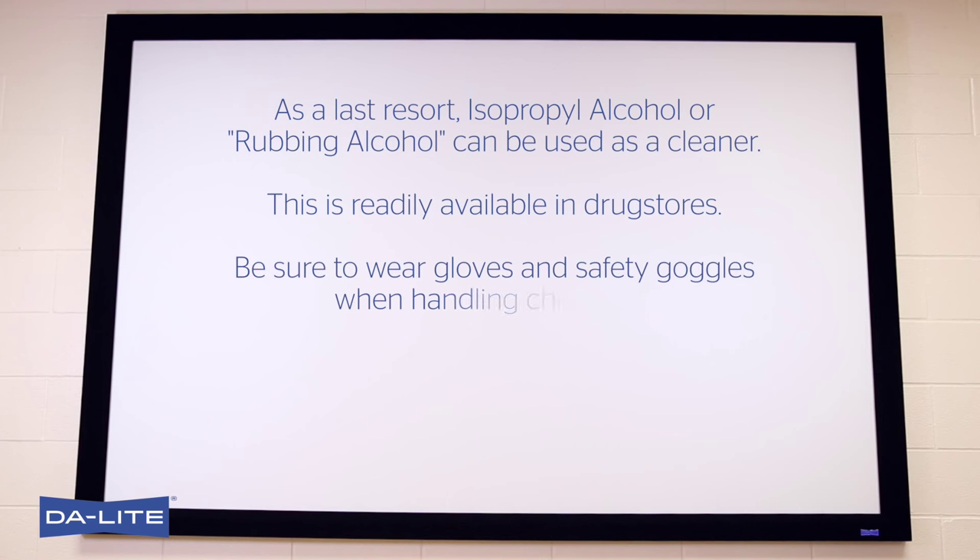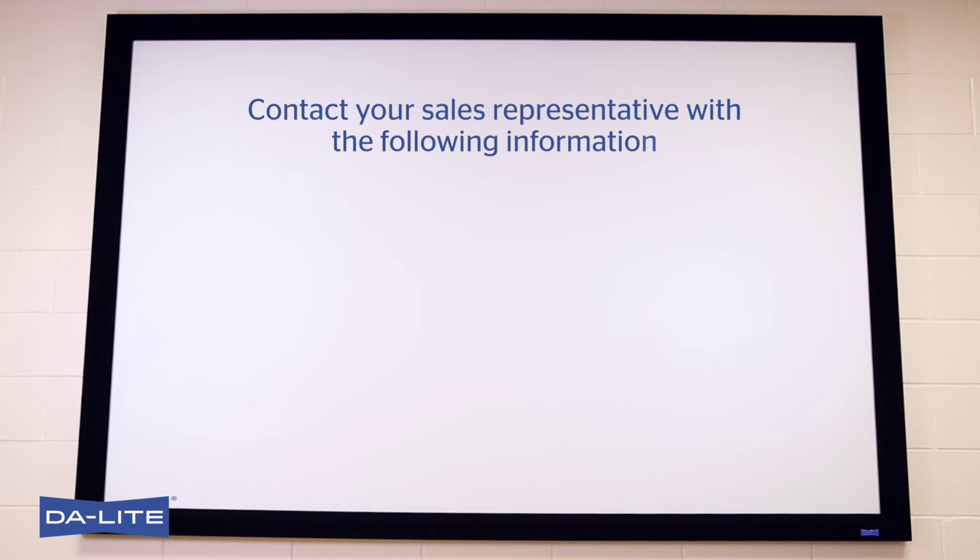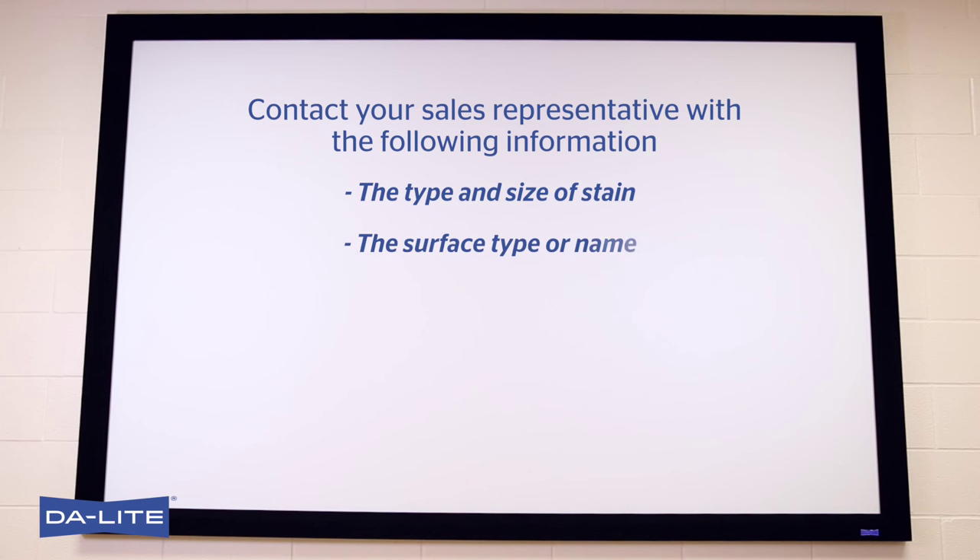Be sure to wear gloves and safety goggles when handling chemicals. If marks, spots, or stains resist these cleaning methods, please contact your sales representative or Daylight customer care with the following information: the type and size of stain, the surface type or name, the total surface size, and the approximate date of purchase.